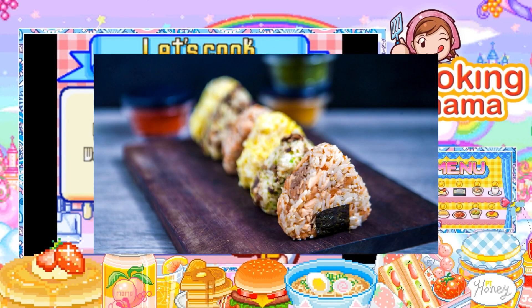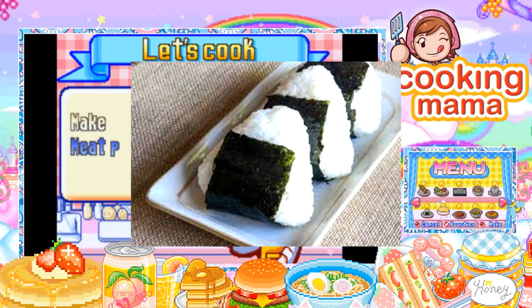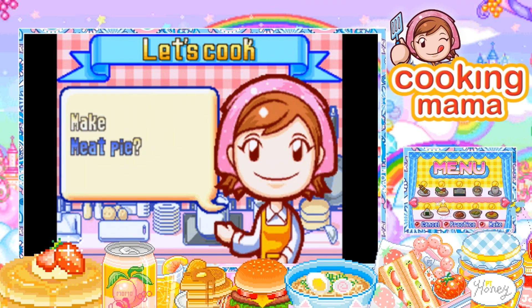Tomorrow's episode we're gonna be making a meat pie — I don't know if it's like chicken pot pie from KFC or not, but we're making meat pies tomorrow. Thank you guys for watching, stay beautiful, and I'll see you guys in the next one.